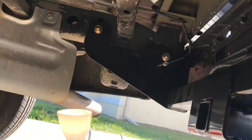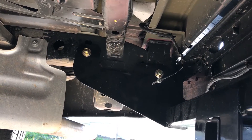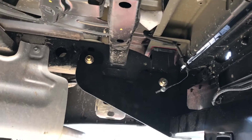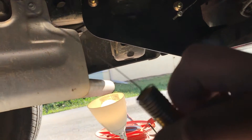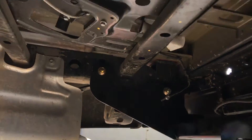Once you get the spare out and get the tow package in place, you're gonna want to find where all the holes are and bolt it in place where it needs to go. You take these bolts and then take the metal guide and run it through the chassis.